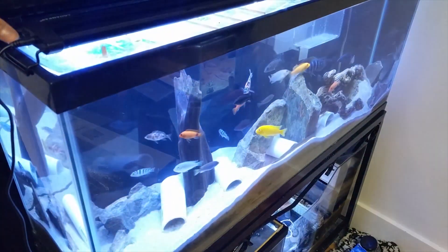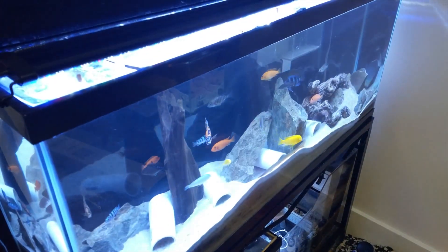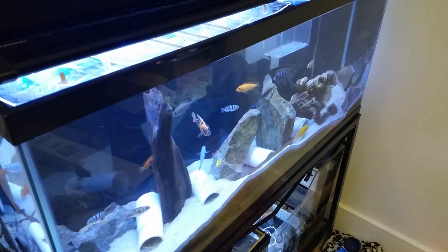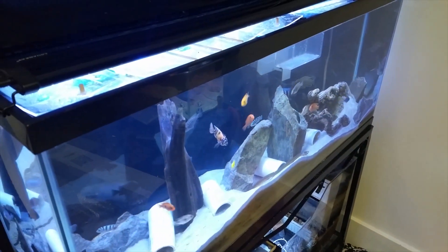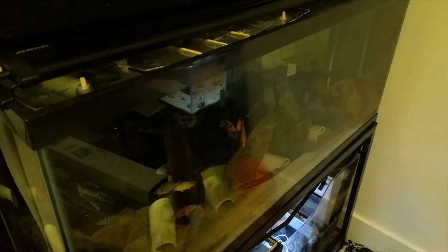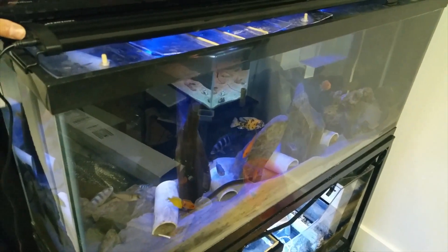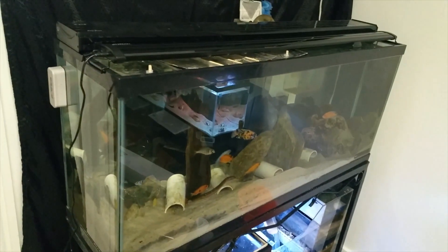Just by comparing them, the eBay light is definitely brighter than the Aqueon. This is the Aqueon, that's the eBay light — and that's the eBay moonlighting versus the Aqueon moonlighting.